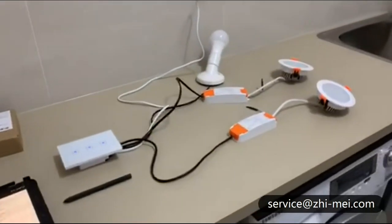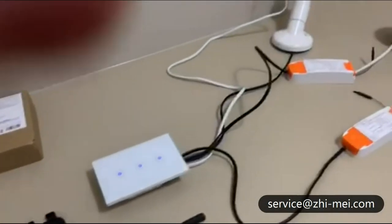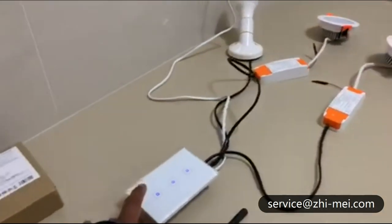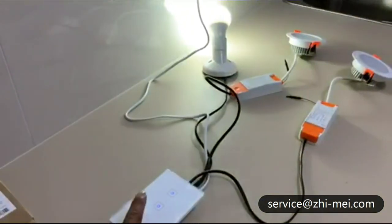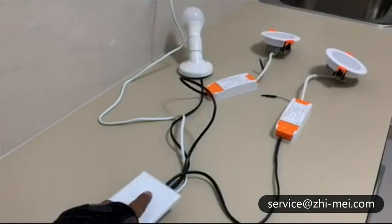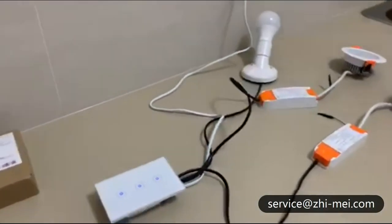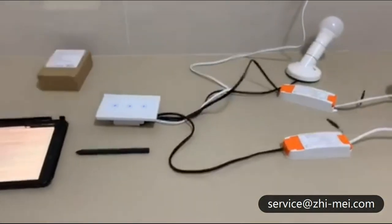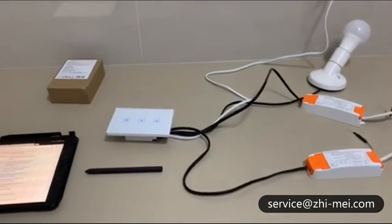Preparation-wise, first connect all the switches to all the lights and test them to make sure they're working. I've connected them and I'm going to test them — switch one working, switch two, and switch three. Okay, they're all working now.